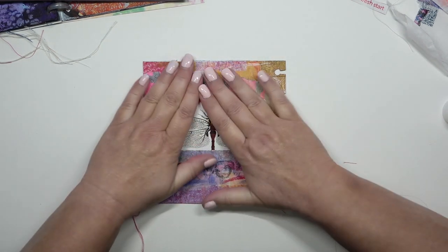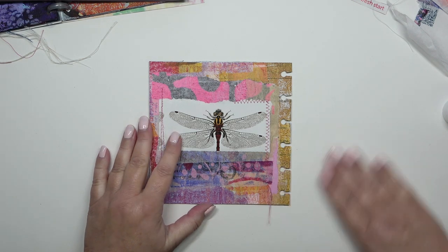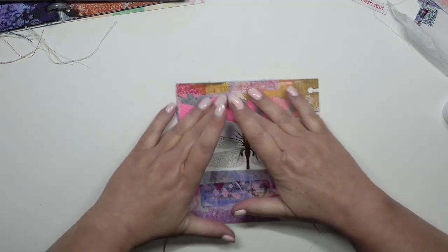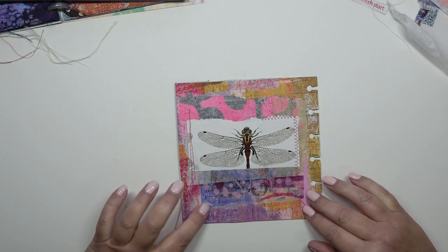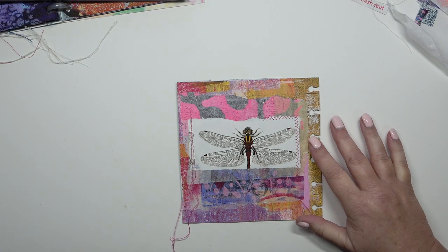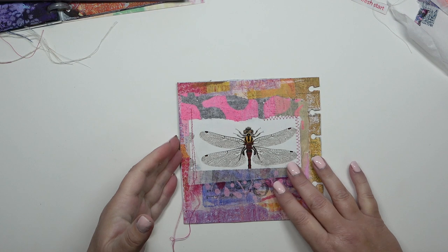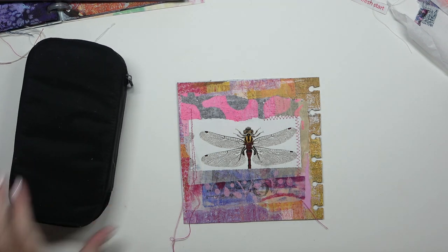I'm so pleased with that sewing — that's great. Pressing it down firmly. I'm having a little think about what to do next, whether to look through my embellishments first. I'm going to get my tin of embellishments out — I've got a tin and a box now. I'm going to use some eyelets later. I just want to think about how I want the page to look at the end.